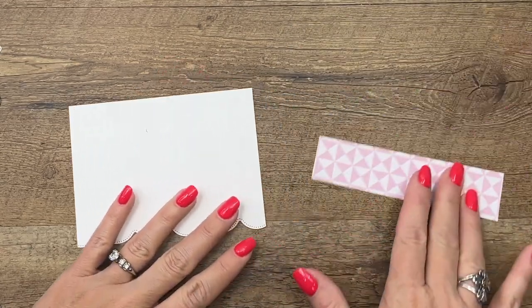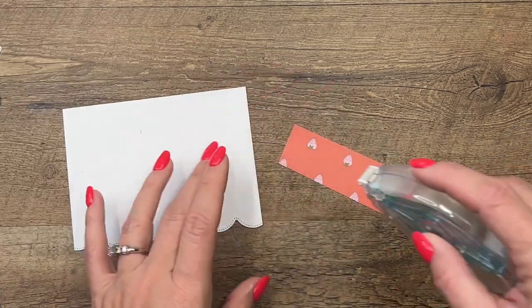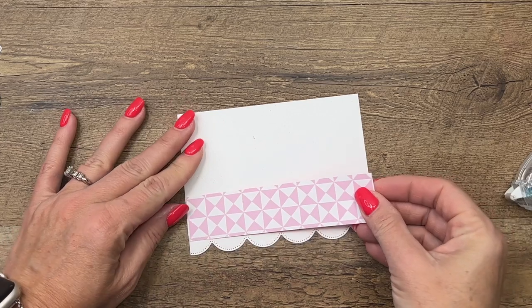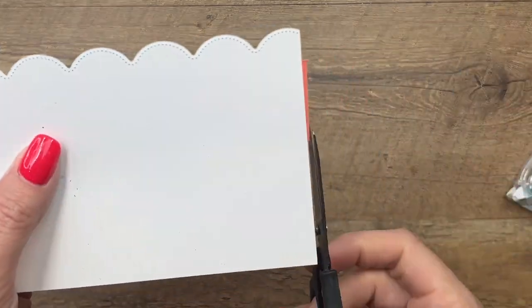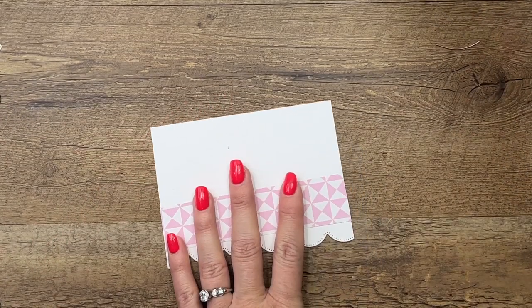I have cut a piece of designer series paper — this is some of our new paper and I can't remember the name off the top of my head, something eclectic maybe. Check my PDF for the exact name. I'm going to put that right there, and I'm going to take my scissors first and trim that off so that it's nice and straight. Then I'll take a piece of Tear and Tape and go right across there.